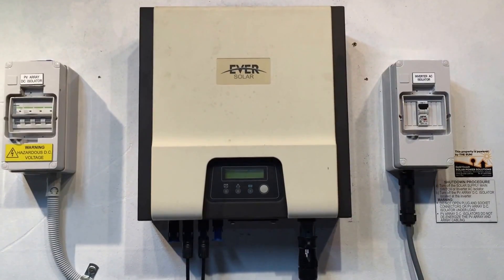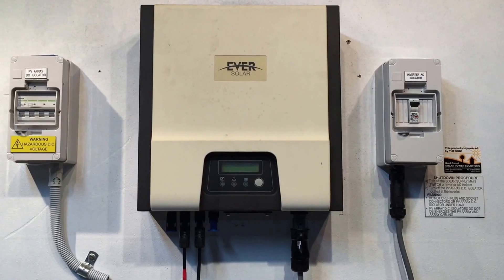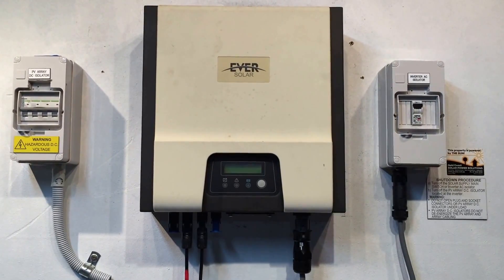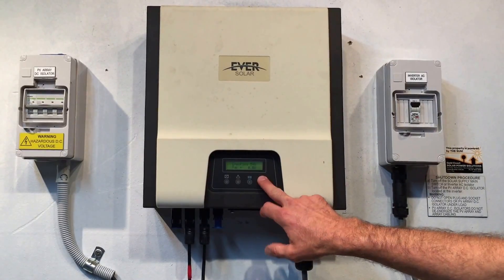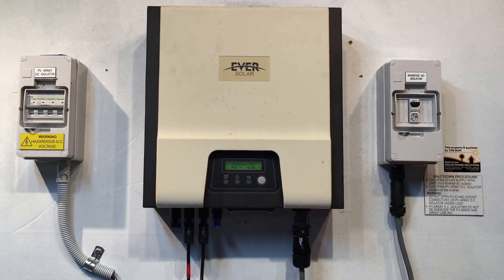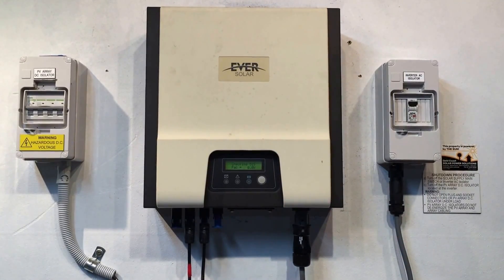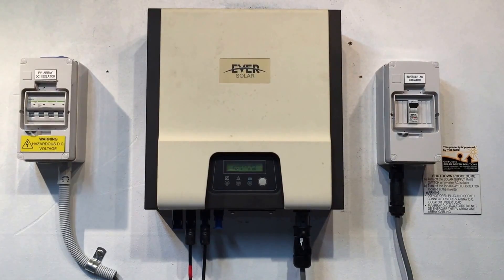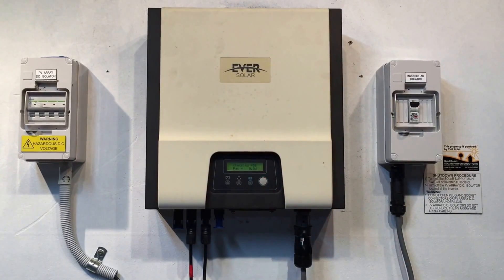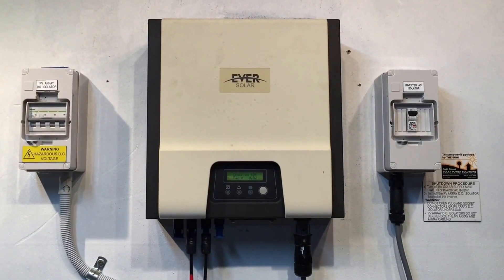Here we have an Ever Solar inverter coming up with a relay check fail issue, which is one of the common faults we see with Ever Solar inverters. What it does is keep trying to reboot itself — it's just starting the restart process here and will count down to zero, then try to restart again. It's currently at 46 seconds.